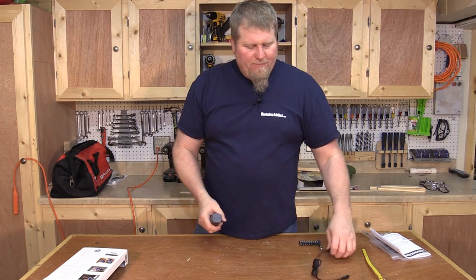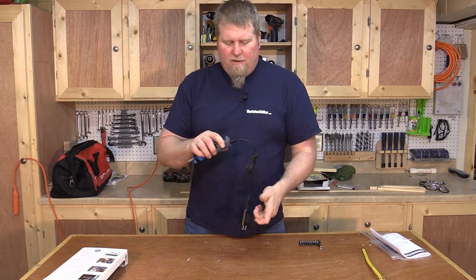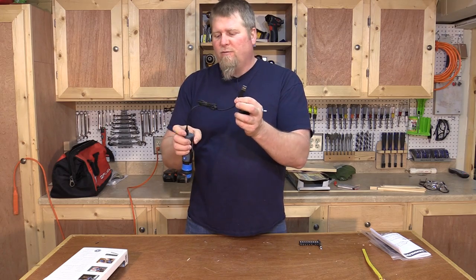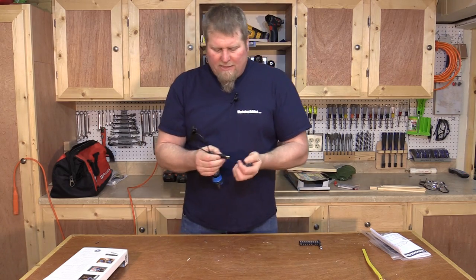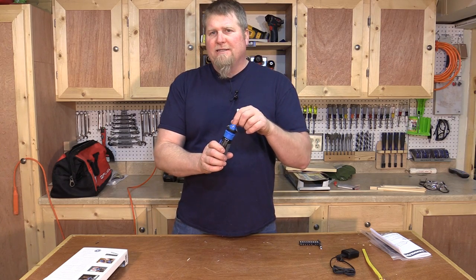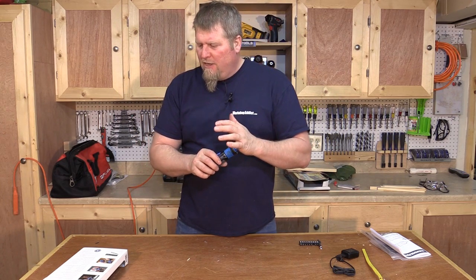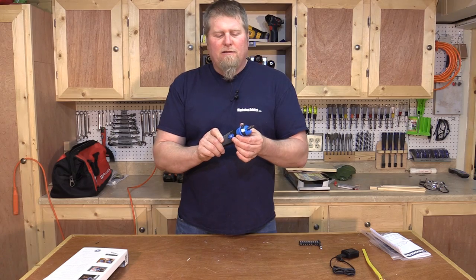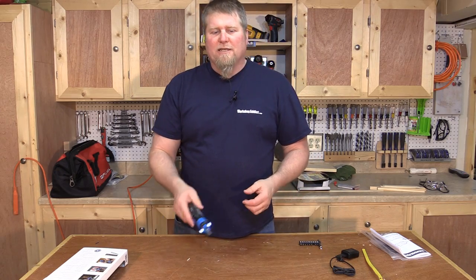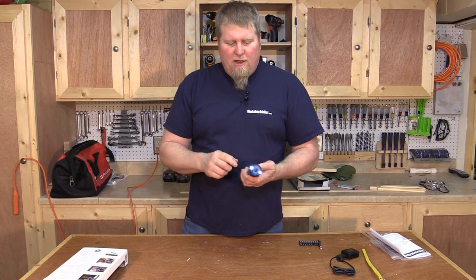The unit comes with its charger. You simply plug it into the tail end and then into the wall. If you don't have 110 power, you can also charge it via USB — from your computer, for example — so there are two charging options. The circuit sensing technology senses both 110V and 220V. It runs at 230 RPM. It's not heavy duty, but it does absolutely fine for small projects, crafty things, or electrical work — just not driving deck screws.